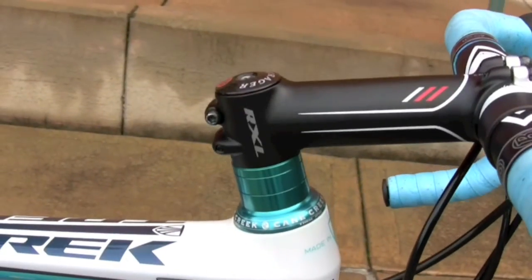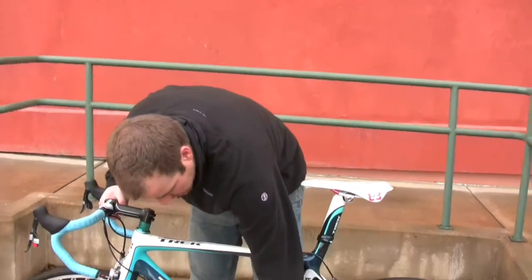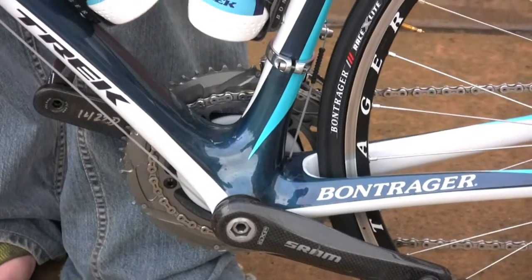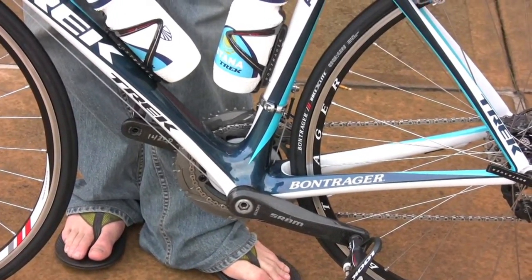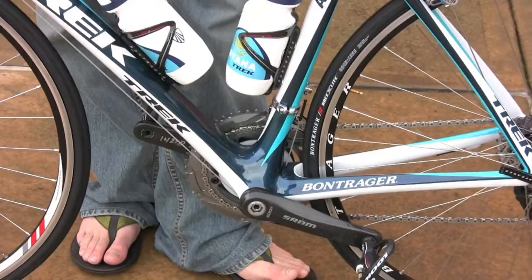Another thing that is proprietary about our bikes is the BB90 system, which is our integrated bottom bracket system. It's net molded, which is really cool because there's no machine surface, no multiple tolerances, no threads — the bearings drop right in. That makes the bearing alignment very, very precise, which helps keep the bearing really smooth and the longevity really long.